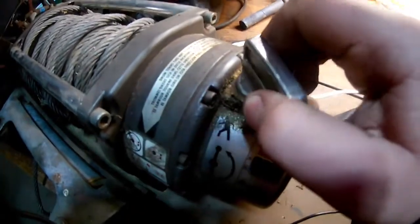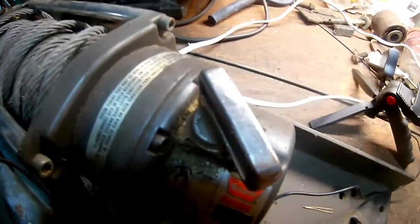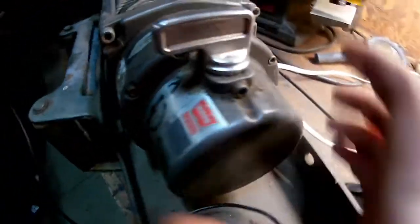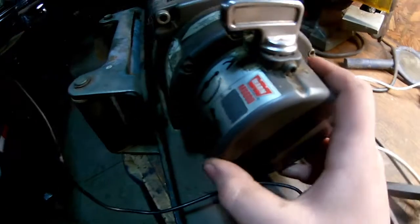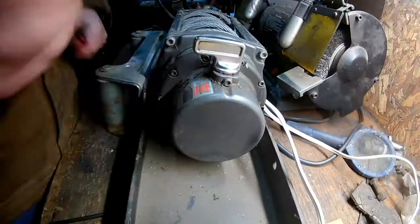With this one, you can turn it that far, and then it just stops. So I'm going to tear this cover off and see what the problem is. Hopefully it's simple and will be an easy fix.